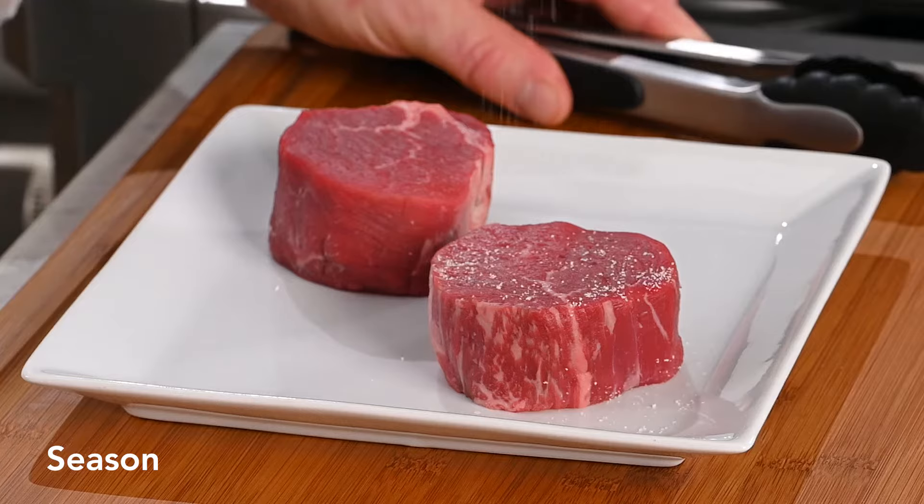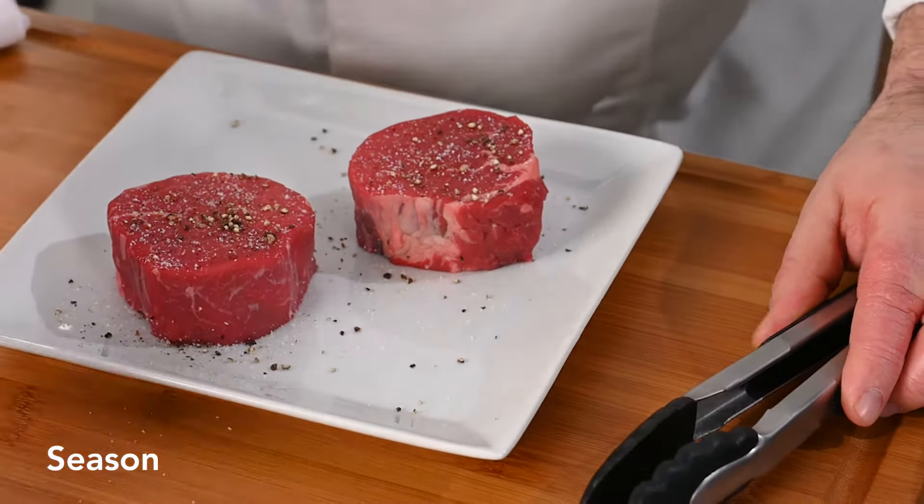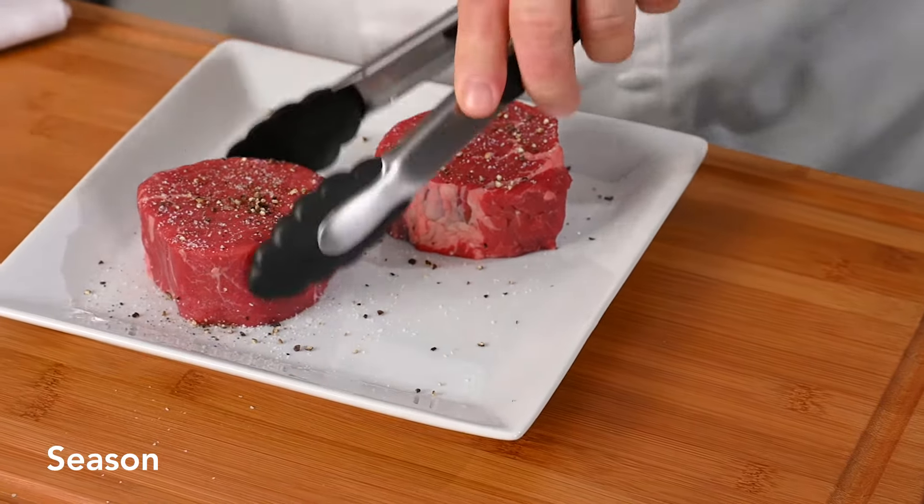We're gonna season our tenderloins with a little salt and pepper. Flip them over — we want to get both sides nice and even.